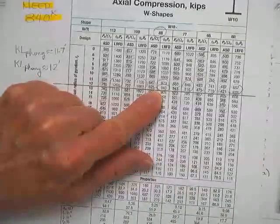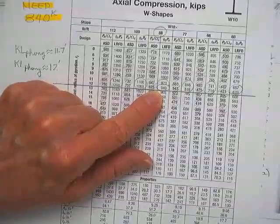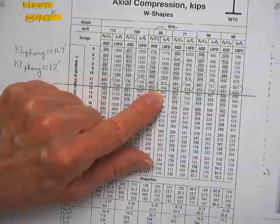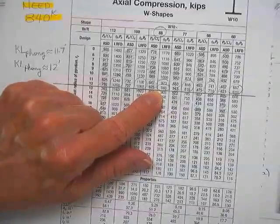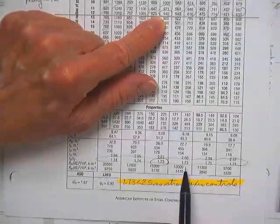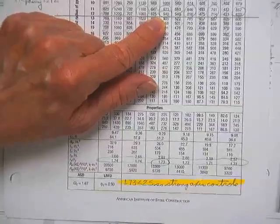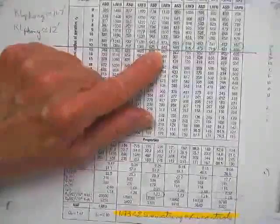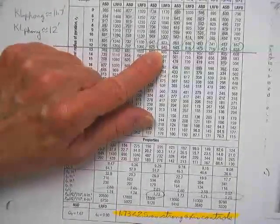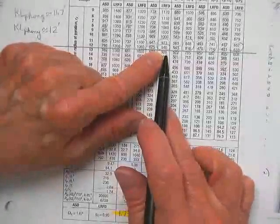Now then, am I going to take five minutes to check if it works about the weak axis? No, I'm not going to check the weak axis. The reason is your ratio was 2.5, and as long as this shape's rx over ry turned out less than 2.5, it's guaranteed to buckle about the strong axis. You're welcome to check the weak axis if you want to — you can sing and dance if you want to — but it's a waste of time. That's it. You're through.